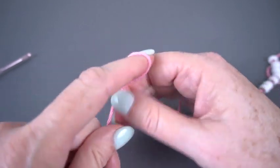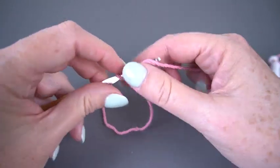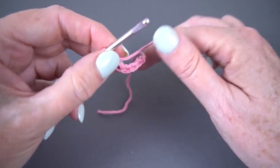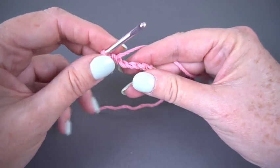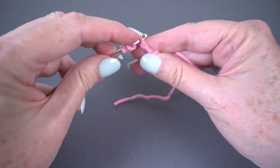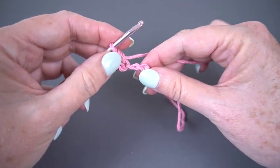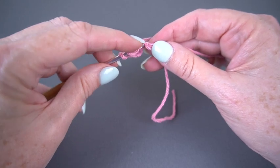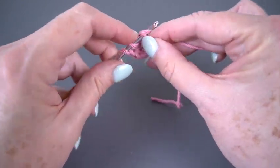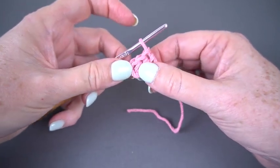I'm going to put a slip knot on my hook and chain five. Half double crochet in the third chain from the hook — I like to work in the back bump of the chain. So there's my first half double crochet, I have two chains left, and I'm going to put one half double crochet in each of them. And of course if you need this pattern all written out, you can zip over to the blog — the link is in the description below. So there's my first row: three half double crochets.